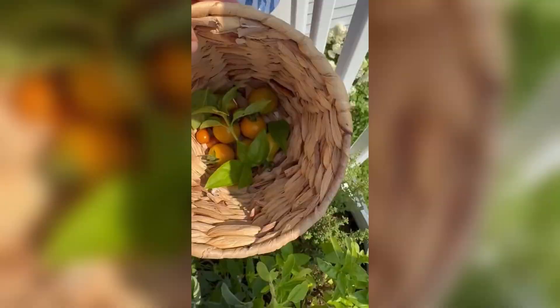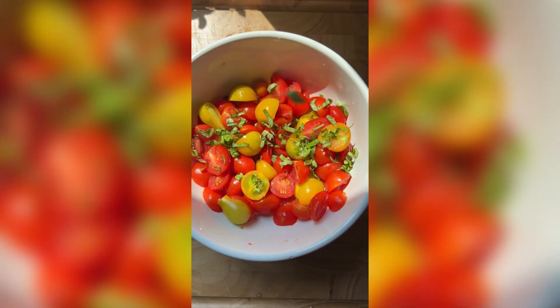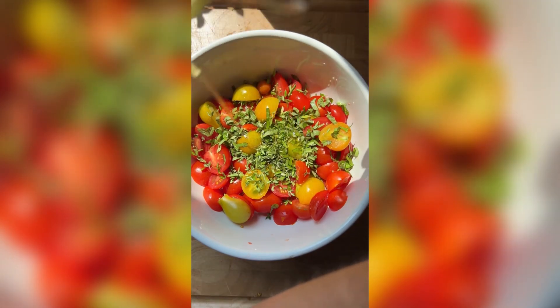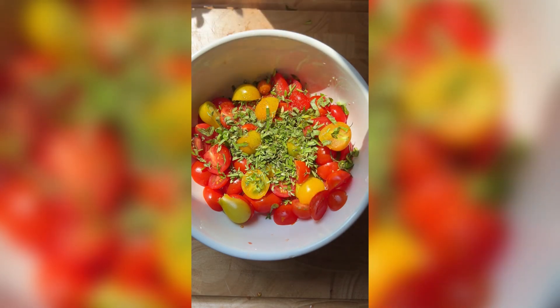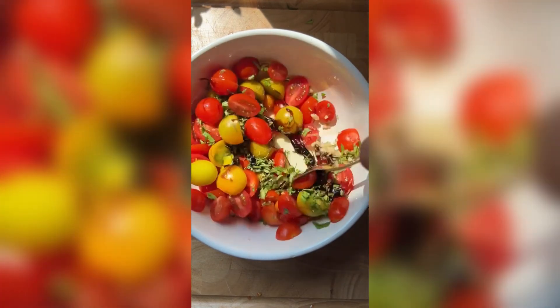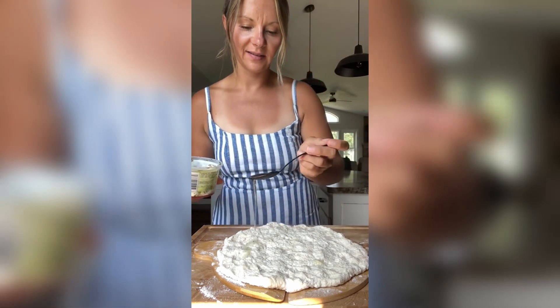We're making tomato girl summer pizza. The pizza crust is ready to be topped — we made the Greek yogurt dough. I'm just going to drizzle some of the oil from the marinated mozzarella onto the crust.